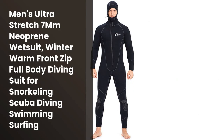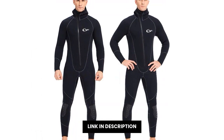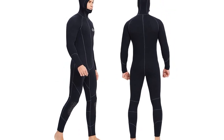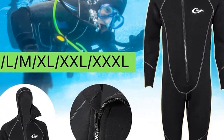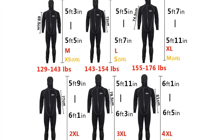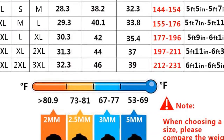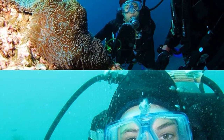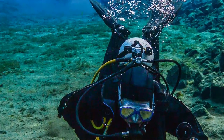Se trata de una increíble camiseta de buceo que te protegerá del frío en el agua. La camiseta está hecha de una tela resistente y con una mejor absorción de agua, que te mantendrá caliente durante todo el baño. Además, tiene una cremallera que permite que puedas cambiar de ropa durante el baño. La camiseta está hecha para uso en todo tipo de agua, incluyendo el agua fría. Para el invierno, no hay mejor opción. Este wetsuit es perfecto para usar en diversas actividades en el agua, como snorkeling, baños de playa y surf. Es muy cómodo y extremadamente suave, lo que hace que sea ideal para diversas ocasiones. Además, tiene una excelente resistencia a la lluvia, lo que garantiza que estará perfecto durante todo el invierno.